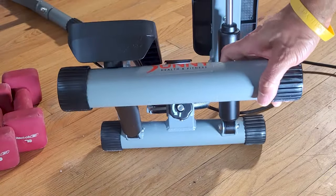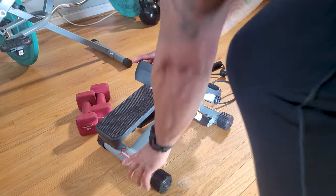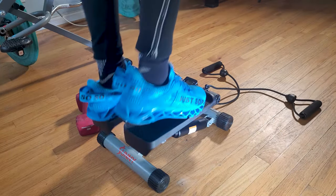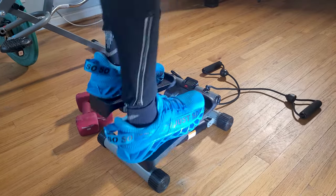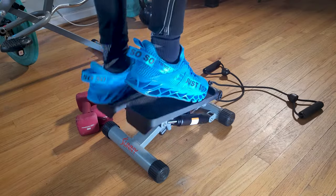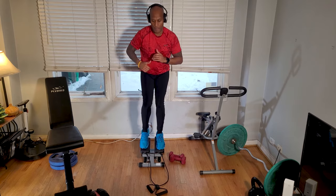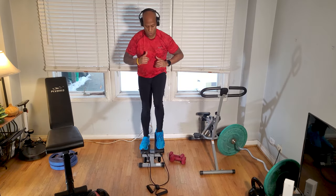Not all stair steppers have this next feature, which is the height adjustment knob — it adjusts the step motion height for either short bursts or long steps. You're going to love and hate this if you use it right, because the short bursts are cardio crushers while the big steps are quad and glute bangers. Turning the knob counterclockwise decreases the height of the pedals with each full turn, and vice versa to bring the height back up.